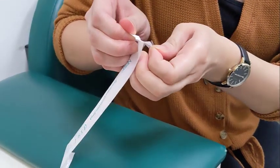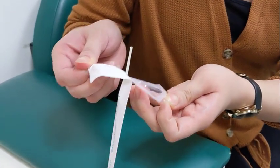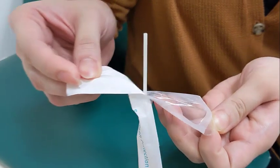First, remove the nasal swab from the wrapper by pulling the two ends of the wrapper apart. Be careful to only touch the handle, not the tip.